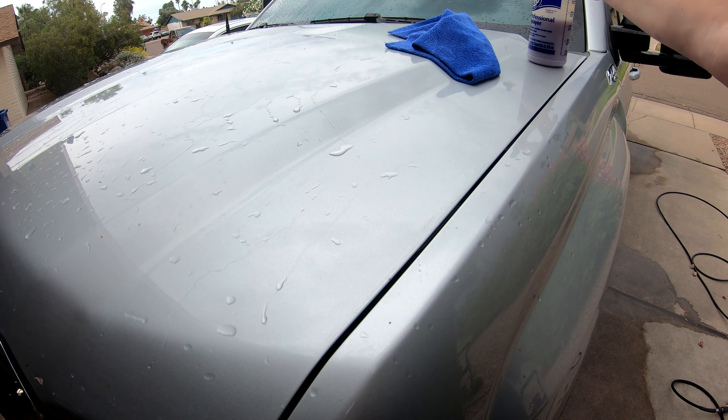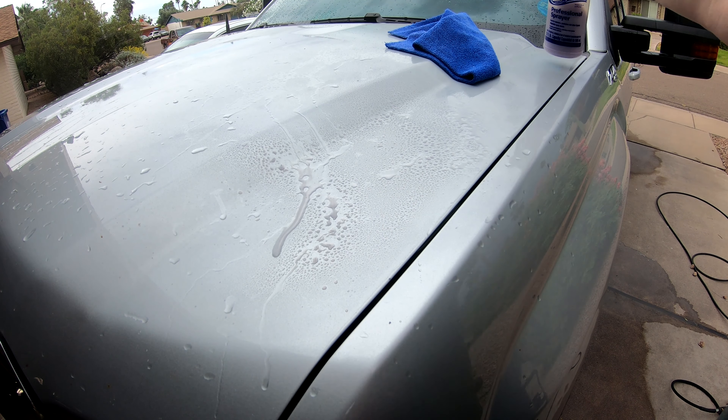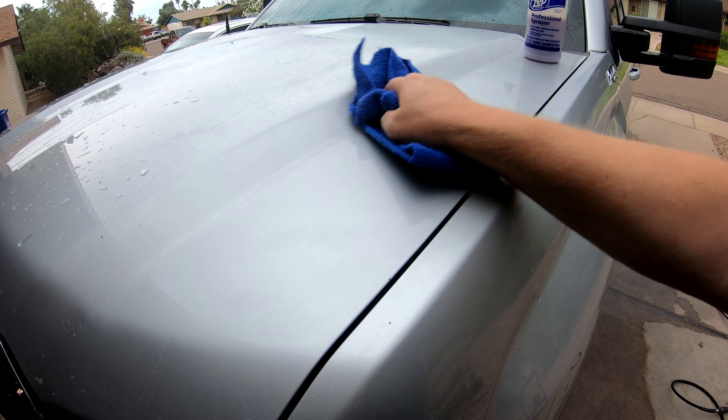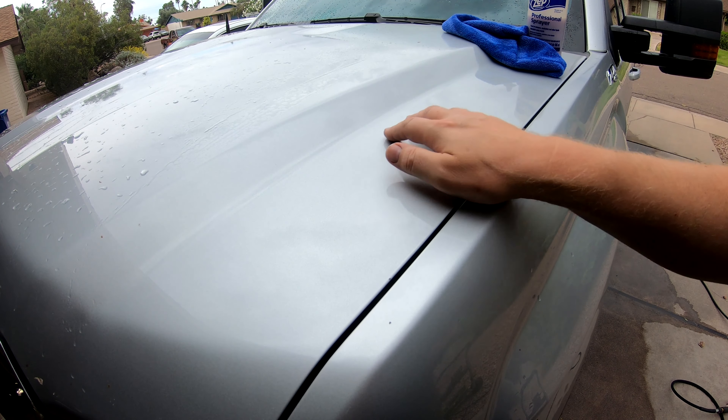What I'm going to do is take my detailer cleaner spray and just wipe this down real quick to clean the surface off.